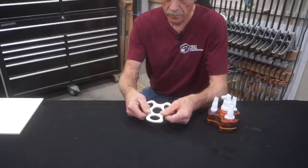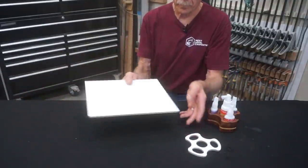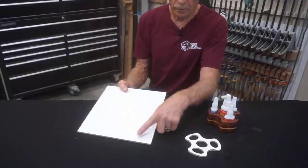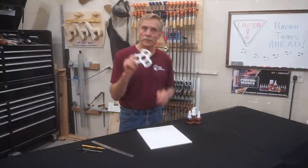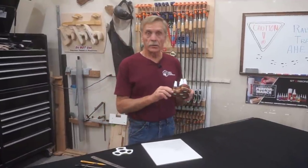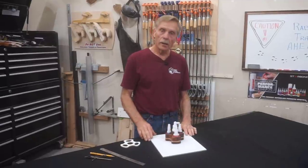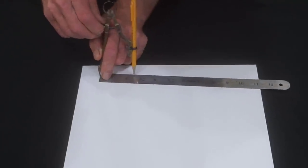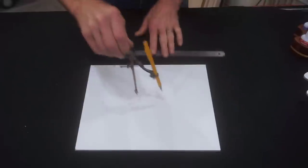I'm using quarter inch MDF with white melamine faces, but you can use other material of similar thickness and density like masonite or plywood if you don't have access to this stuff. Just make sure corners are square and edges parallel on the piece you'll make your template from. The first step for making the template is drawing the template, and the first step for drawing the template is to use a compass to draw a circle for the outside diameter of the caddy on this piece of MDF.